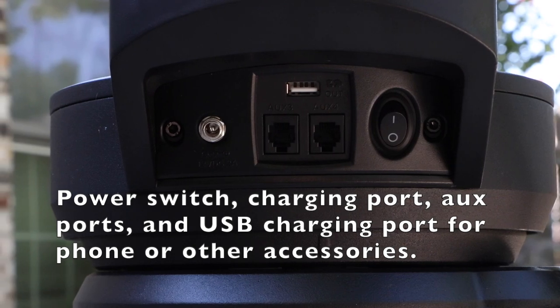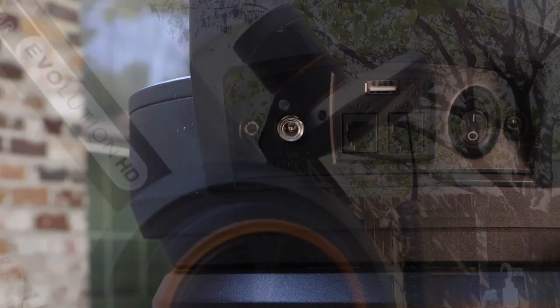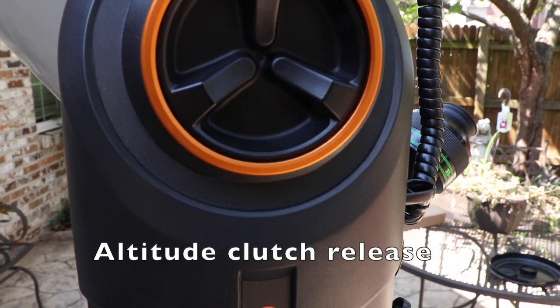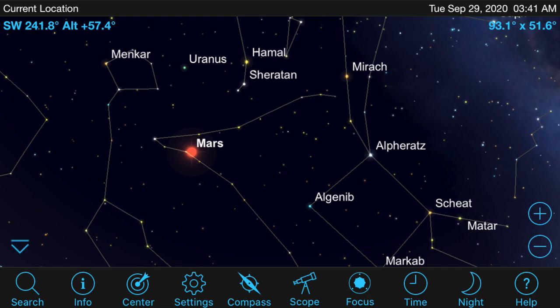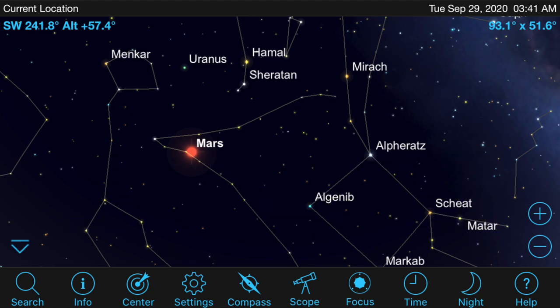With the built-in battery, that's one less thing to carry and one less set of wires to worry about. With the built-in clutches on the Evolution mount, you can still use the mount manually, and since you can use a phone or tablet to control the telescope, you have the ability to point at an object once it's aligned and have the telescope go there directly. This makes it very convenient for outreach or for kids to use — a very fun telescope that lets you see a lot of objects in a short amount of time.